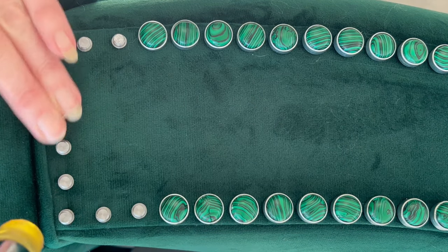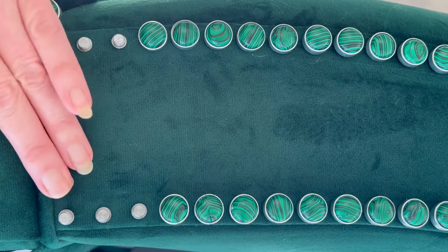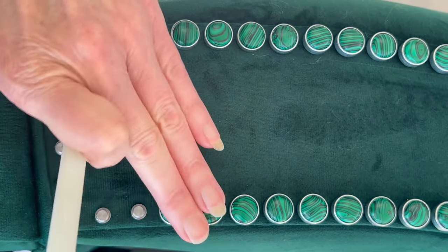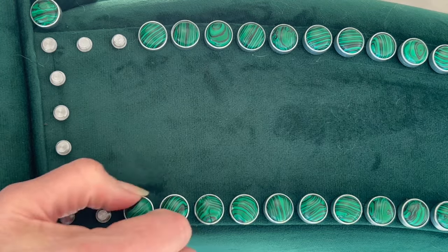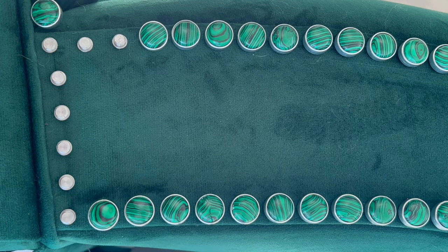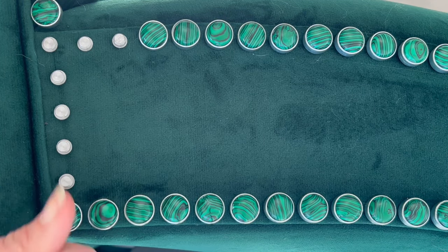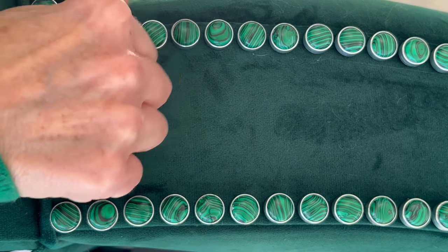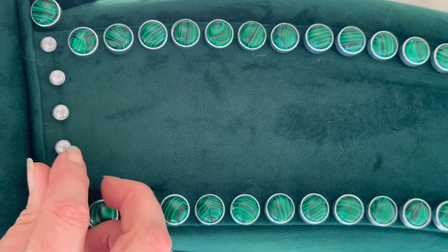Believe it or not, the velvet on this chair is a true emerald green — the lighting makes it look a bit teal. Lighting in every environment is always a challenge. So I'm going to be installing these gorgeous stones on the chair. The intense, passionate swirls of green in genuine malachite mark it as unique among gemstones. Held sacred since ancient times, the distinctive patterning is visually remarkable and the verdant hue is bold. This is a powerful stone that attracts admiration and attention, and it definitely has mine.